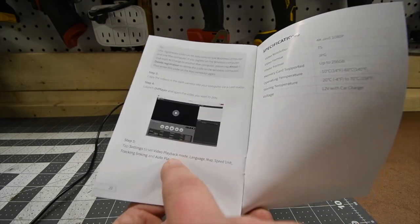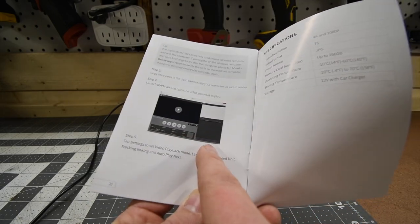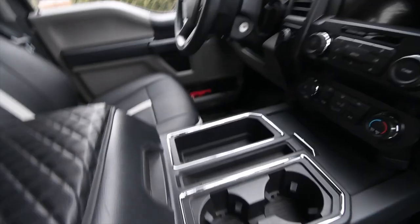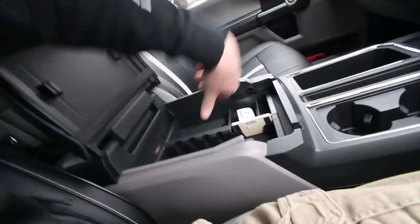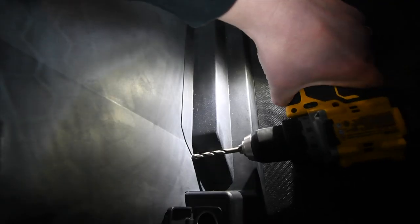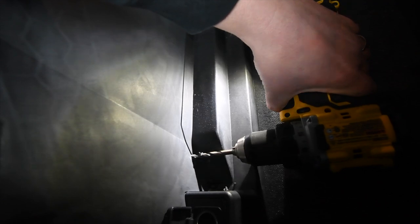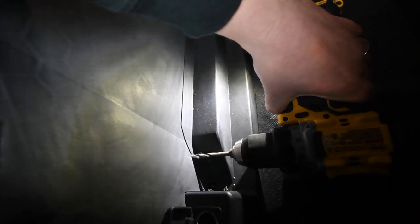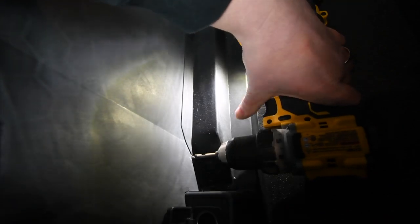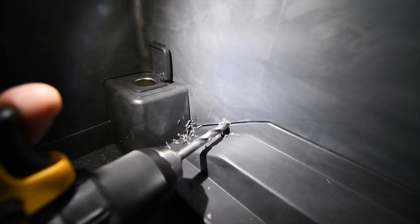Anyone can't just grab your memory card and watch your footage — they need the exact registration number along with the player. So download this player. On the mirror itself you can watch your footage straight from that without needing to download any player. First test: we got to get this USB-C right here to go in here. That's the 12-volt port I want to use, so that's what we're going to do. Got it.